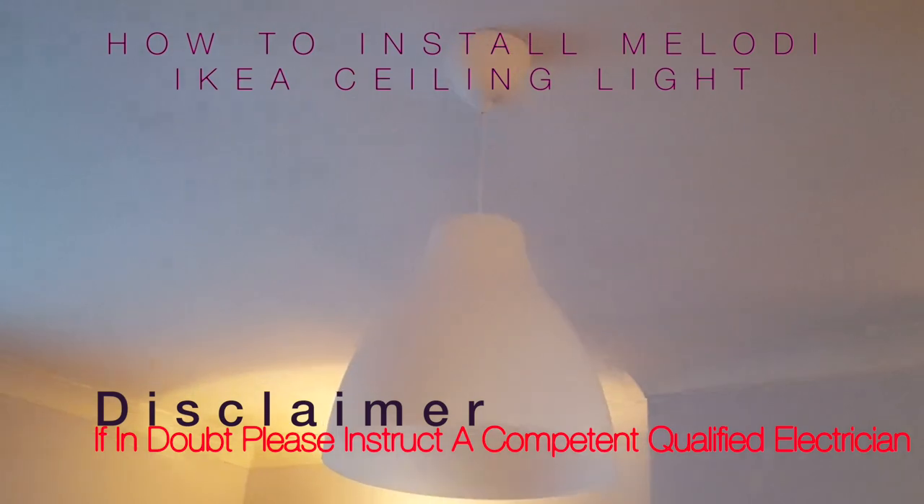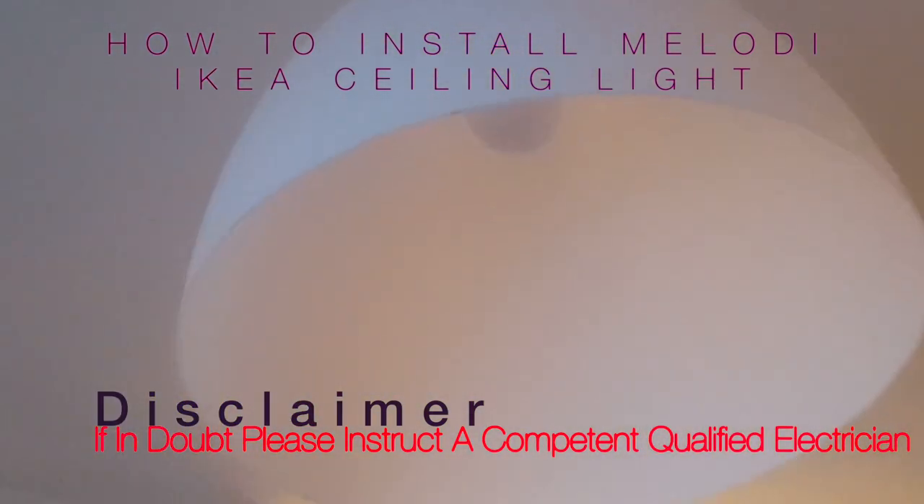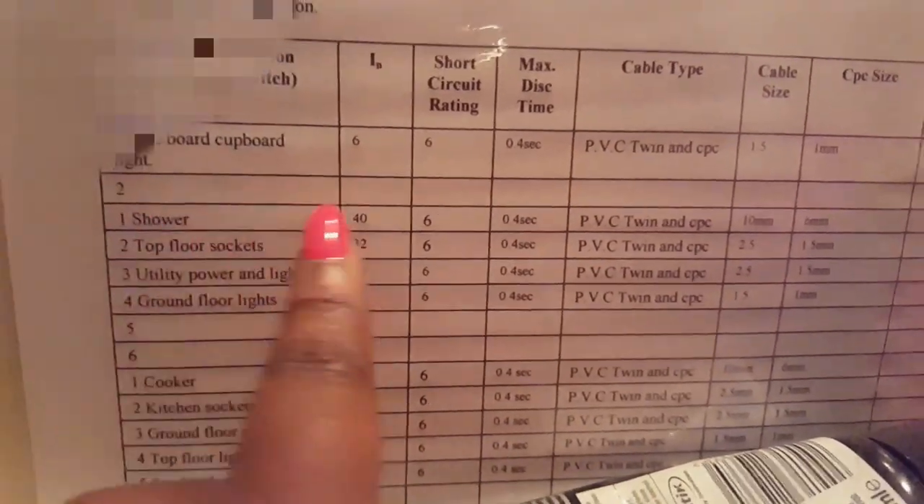Disclaimer: if in doubt, please instruct a competent qualified electrician, as I would hate for anybody to blow themselves up. It's always very important to be safe, so the electrics in this house — it's clear here — it tells you the fuse board and all sorts.